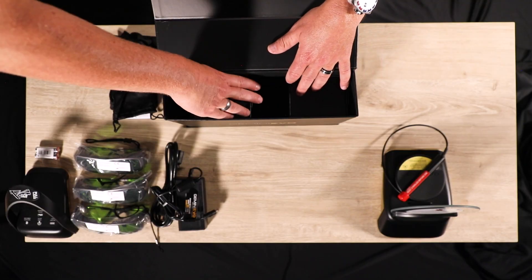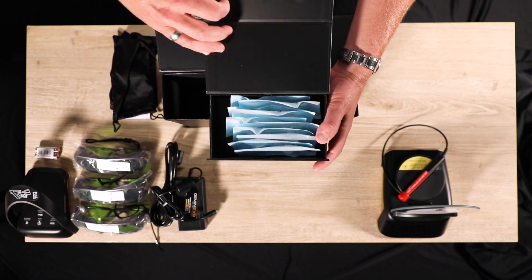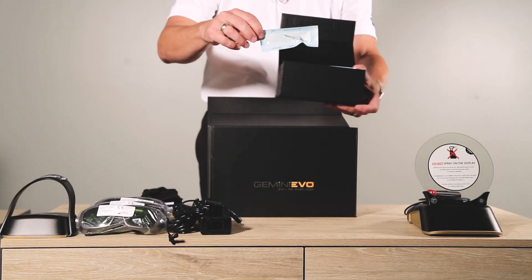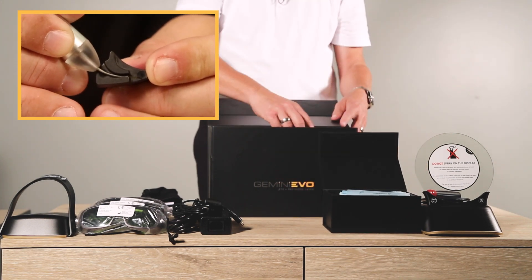Every Gemini Evo comes with 10 single-use 5-millimeter tips, which are pre-initiated for reduced prep time. Beneath the tips and under a false bottom, you will find a tool to help you bend the tips to the appropriate angle.